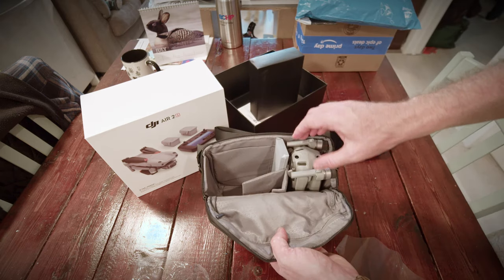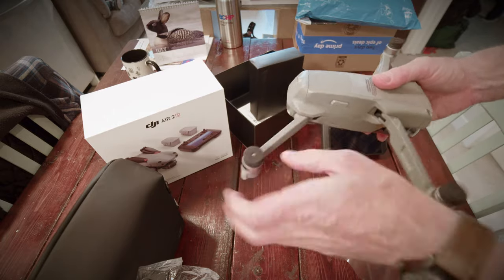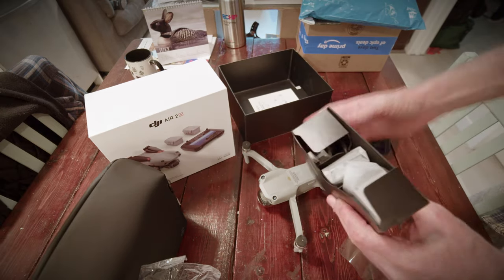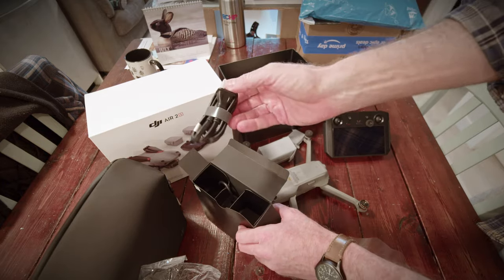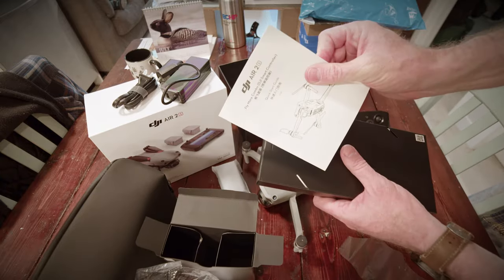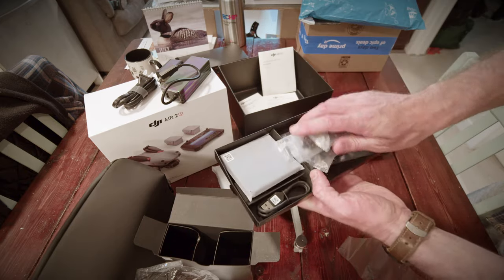Beautifully packaged, everything's well refined. The drone itself is pretty much the standard Mavic Air foldy legs. But inside box number one, we've got all our batteries, power cables. Everything needs to be charged. Lots of books to read, bring you up to speed — DJI's bumpf. And there's a lot of propellers in there, more than you'll ever probably need in your life.